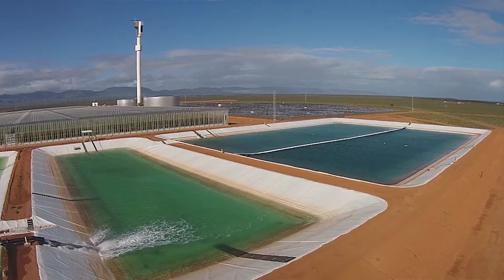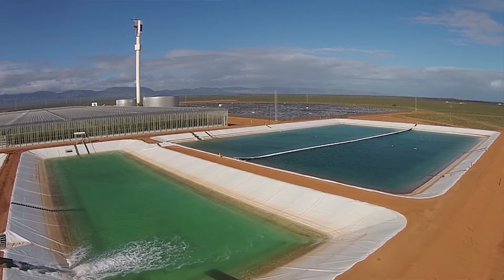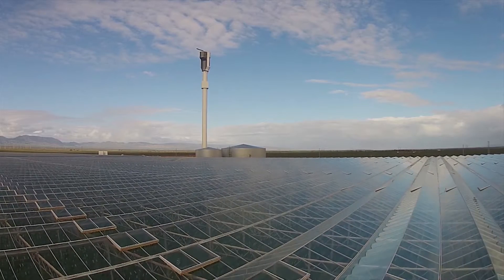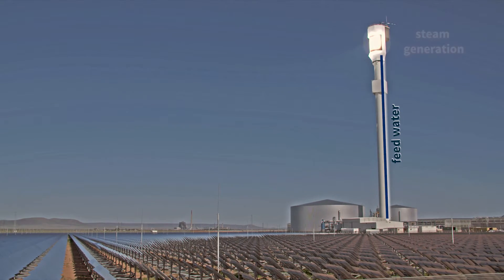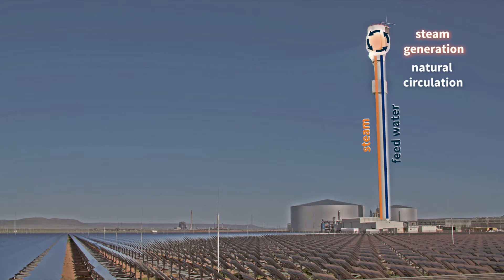The design of this plant, from start to finish, has included consideration to minimise the operations and maintenance requirements throughout its lifetime. A great example is the circulation of the feed water through the receiver panels, which requires absolutely no pumps. We take advantage of natural circulation to make that happen, and it's little things like that which we've put into the design to minimise the operations and maintenance requirements of this plant.